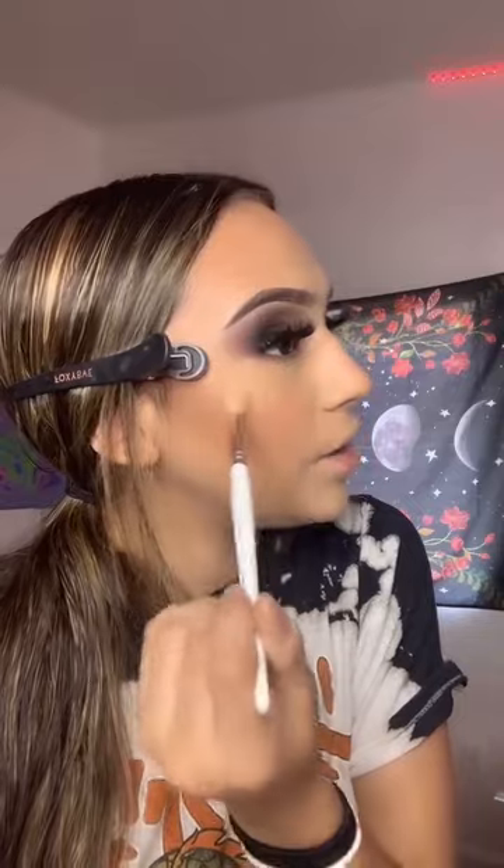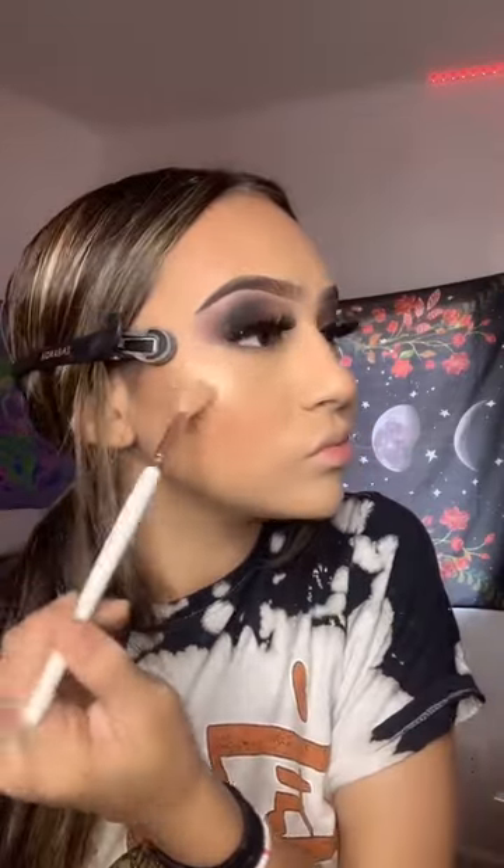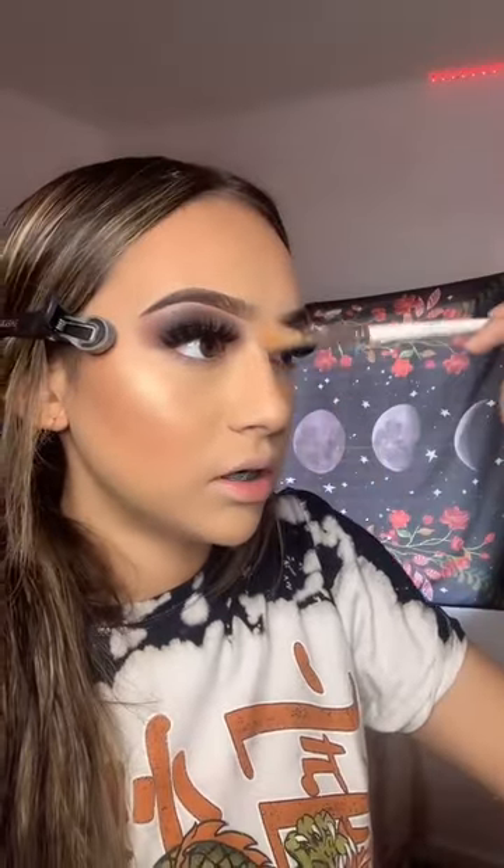So you're going to want to drench your face for the highlight to come out nice. I'm going to add it right here, but I'm not going to drag it out — just right here. Oh, is it pretty? Oh damn. I'm just going to add it everywhere. A lot of highlight for this look.